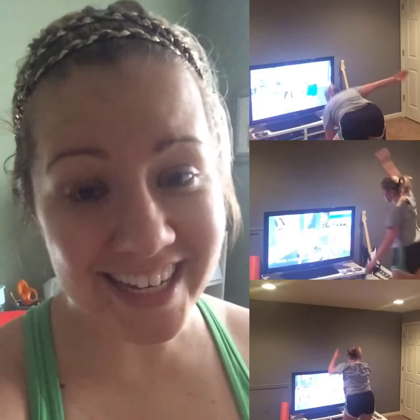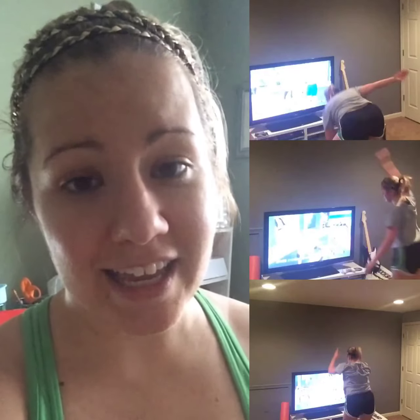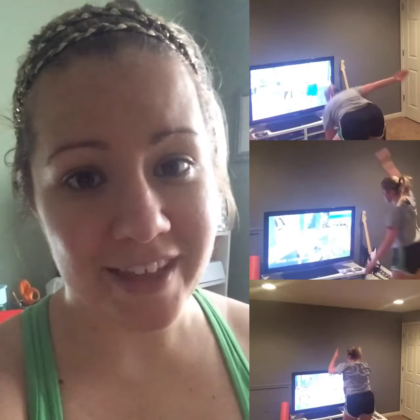Sorry for the crazy look right now, but I did it and I feel good, and I can't wait to share more with you. Thanks for watching.